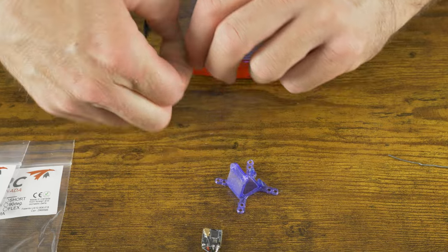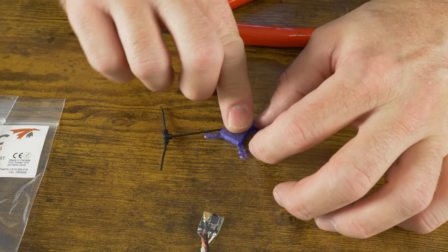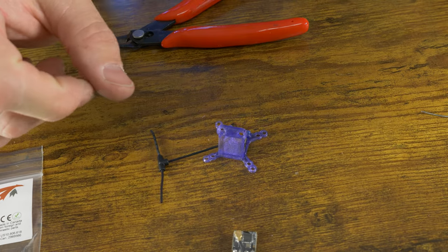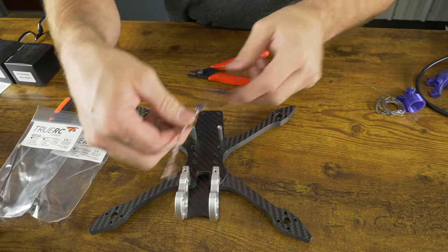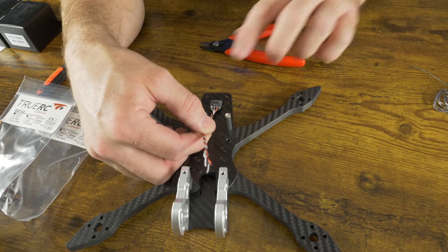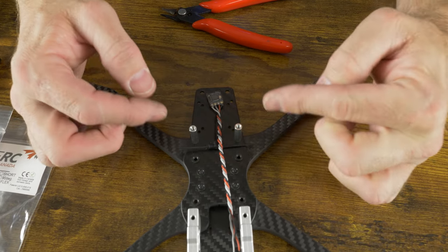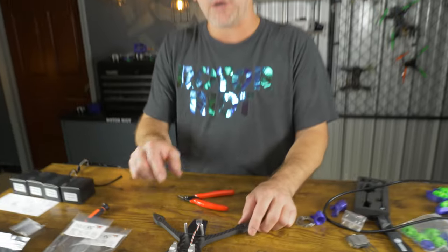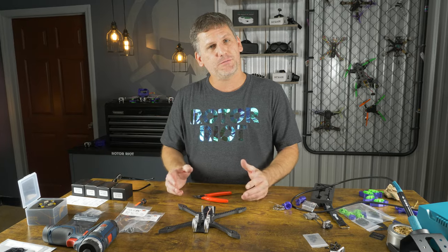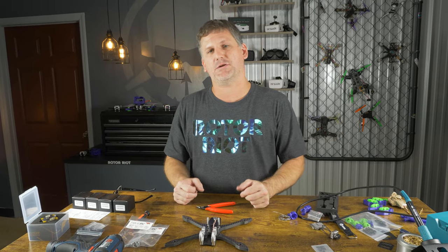If you want to use the 3D printed receiver mount, place your receiver inside it after soldering the wires, and lock it by pressing down on the TPU — it mounts underneath the antennas in the frame. I generally just double-sided tape the receiver underneath my video transmitter. I want my antenna to line up right in between the flight controller stack and the video transmitter — it'll never get hit by props or get damaged in a crash. Some argue that having it next to carbon fiber reduces range, and that's true, but in my experience flying in bandos and concrete buildings I've never had a range problem mounting it this way.